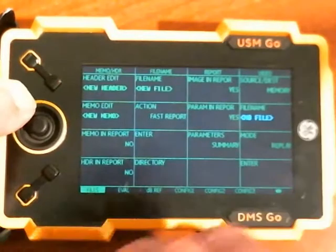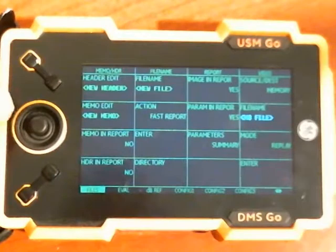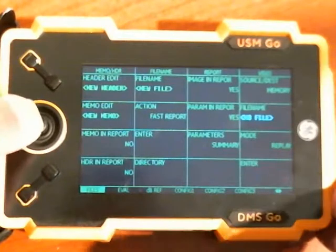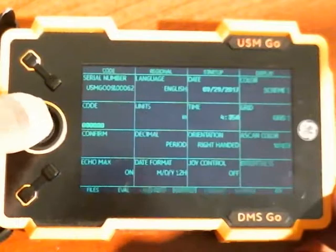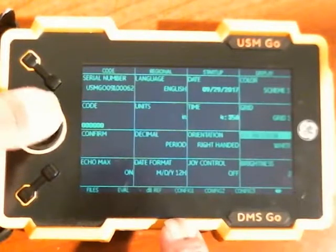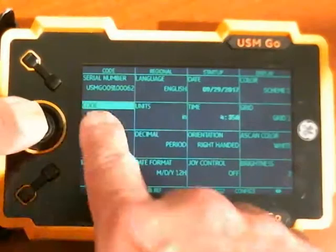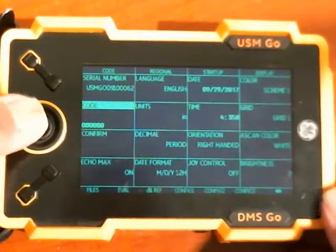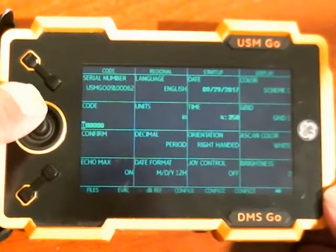To enter the code — I got a BEA option for my flaw detector for my USM Go — I'm going to go to the Config 1 back menu and come up to the code parameter on the menu. Press once to select it, and my code is EFF2BF.